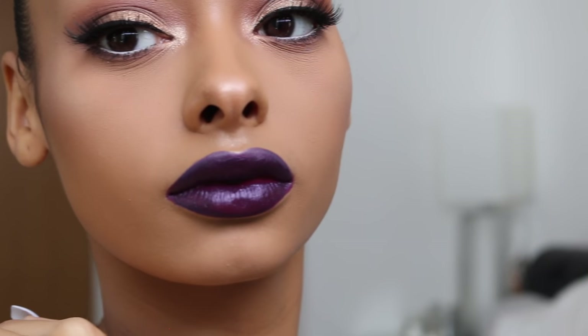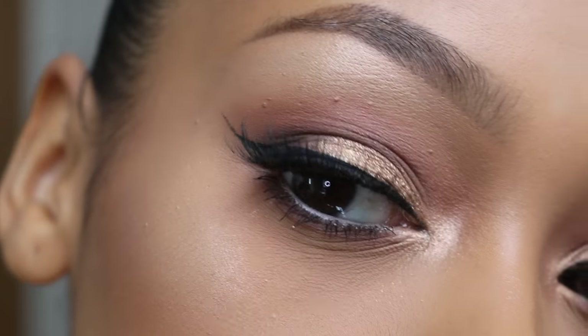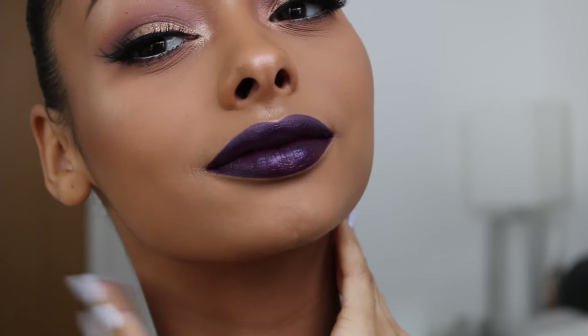Okay guys, and this is the finished look. I really hope you guys enjoyed. I'm really sorry about the lighting — it was dipping in and out. Thank you guys so much for watching. Make sure you subscribe, like, share, comment — all that good stuff. I will see you guys in my next tutorial. Thank you so much for watching. Bye.